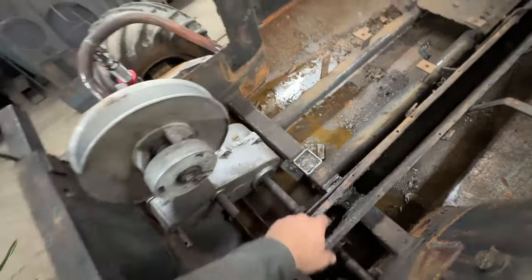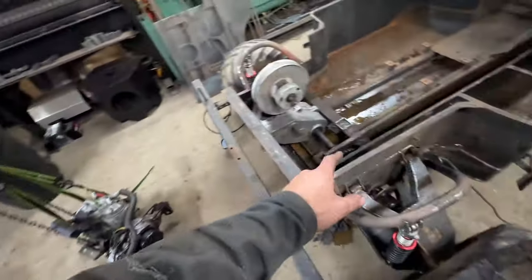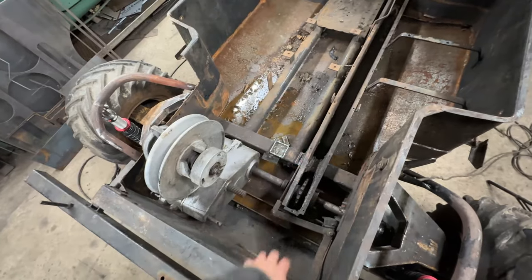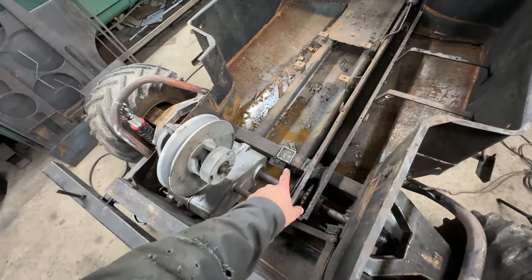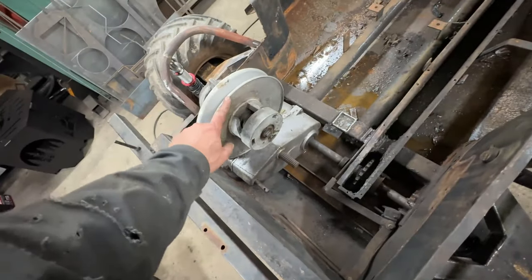We cut the factory motor mount off — as you can see, it's here in pieces. When they built the Tierjet, that was definitely its final resting place; they weren't planning to ever modify it again. It was a lot more cutting than I wanted to do, but we got it off. I went ahead and put the secondary clutch on, and that's going to allow me to better set my belt.